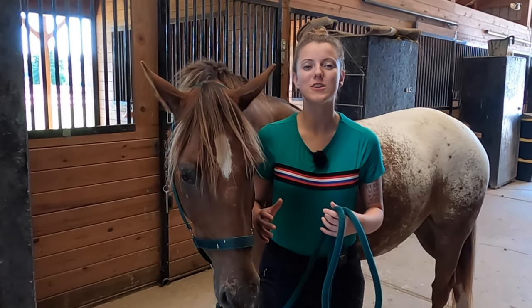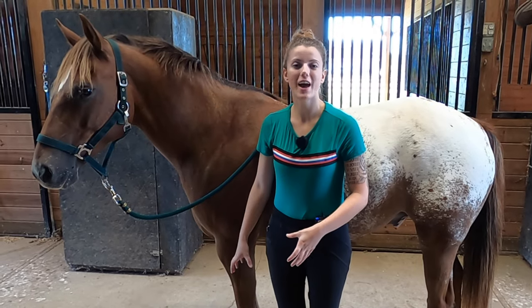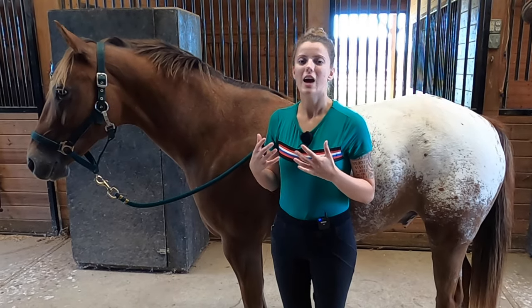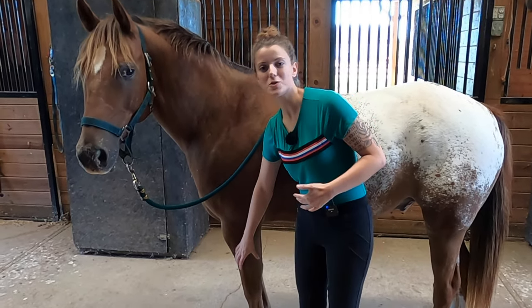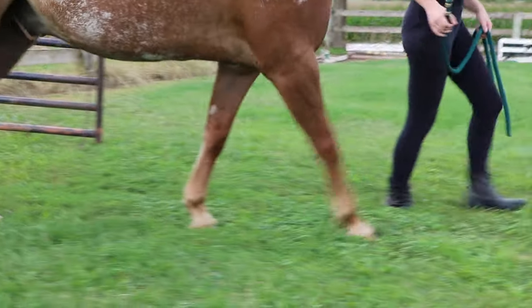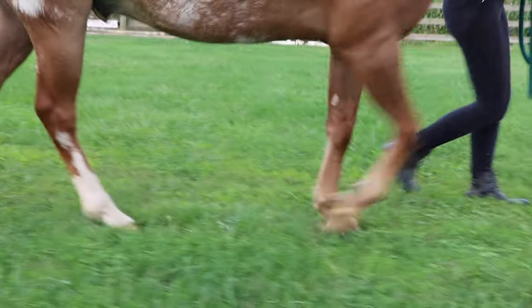Your horse's hooves play a huge role in circulation and blood flow. The reason for this is that the hooves actually act as a pump to get the blood back up the horse's leg. The blood flows down to their hooves, but the horse's leg is really tall and long, so it's hard for the blood to get back up. So as the horse steps and moves, the hoof is going to pump the blood back up the leg.